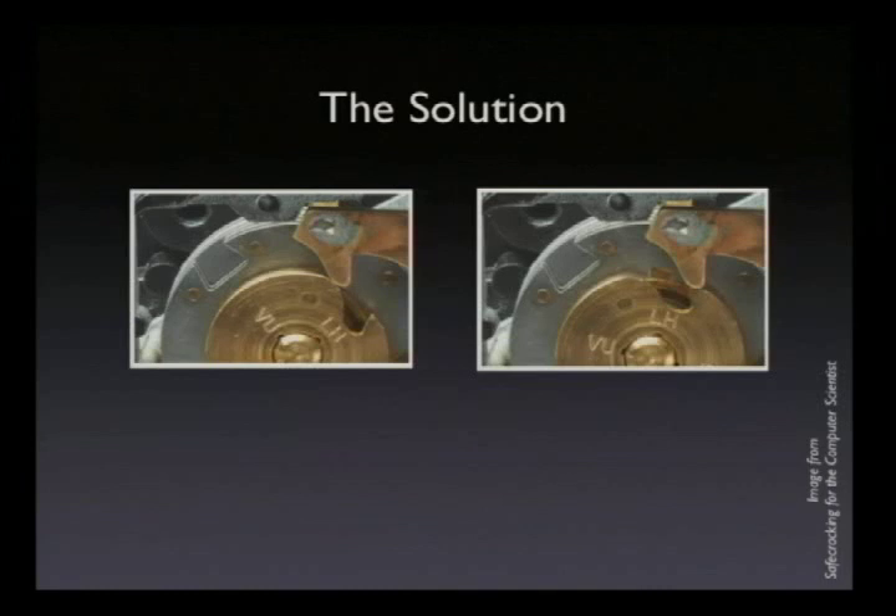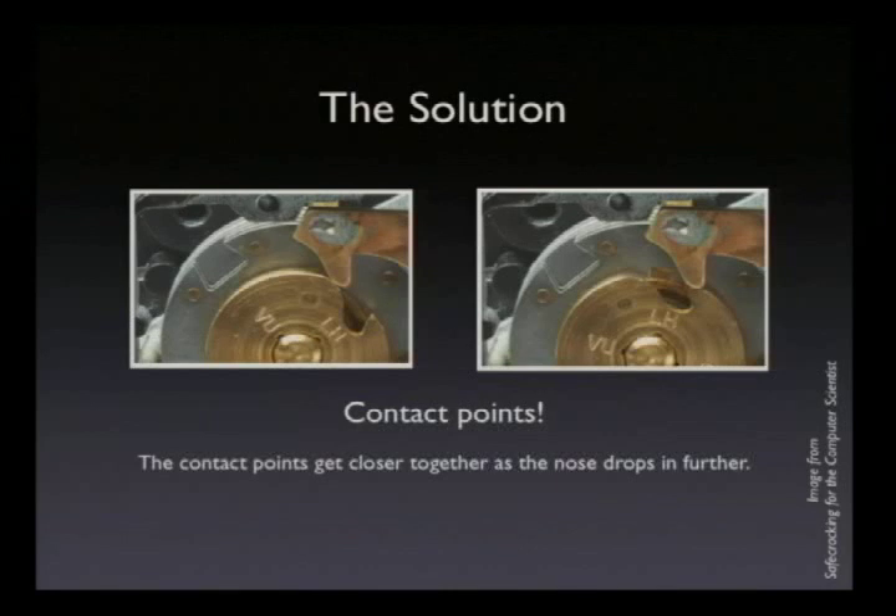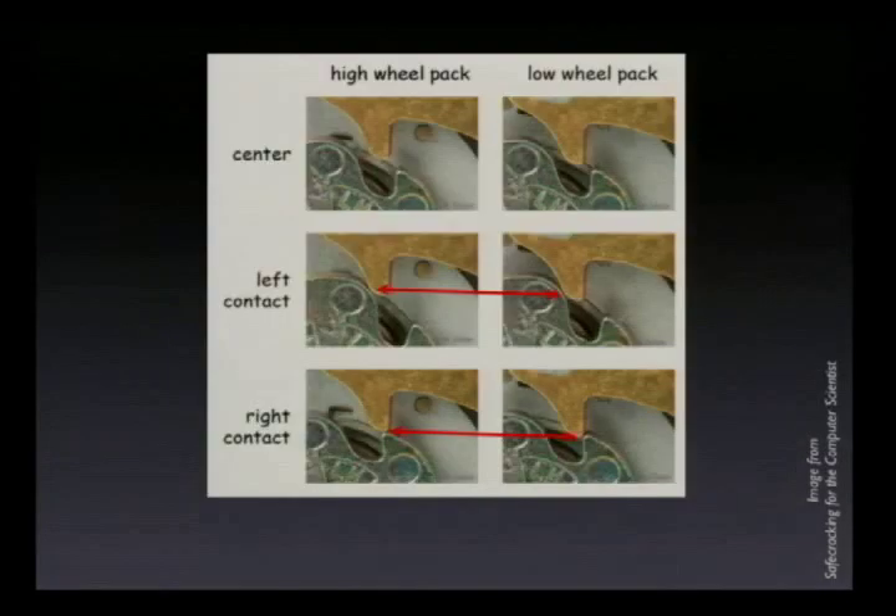The solution is to look at where you feel the increased resistance caused by the nose hitting the sides of the drop-in area. If you come up to the lock-picking skybox, you can feel this for yourself — I have a safe lock with me. It is essentially a small bump — it is all you'll ever feel while manipulating a modern safe. What's happening is when this nose hits the sides, it gets pushed up, and because it's spring-loaded, it starts dragging along the cam. We call the points where the nose hits the edges of the drop-in area the contact points. As the nose drops in further — say there's a gate in the largest wheel and the fence drops down that fraction of a millimeter — these contact points will appear to get closer together.